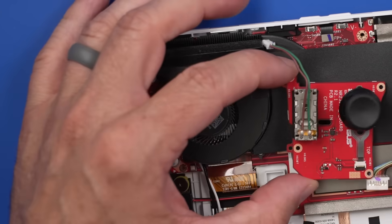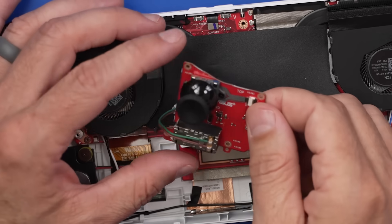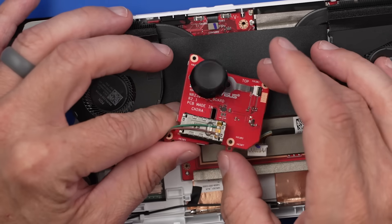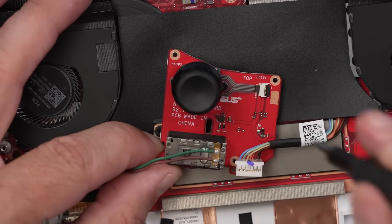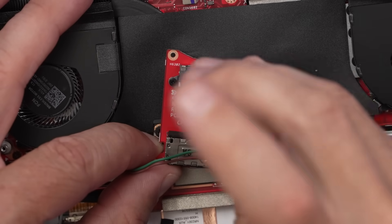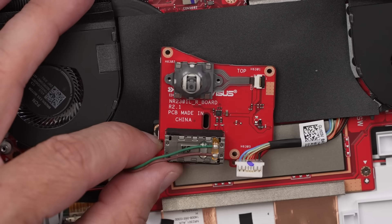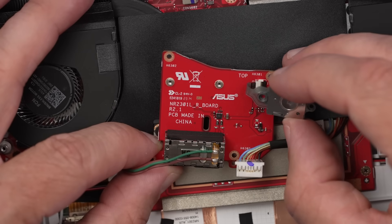I actually really like this board. It has the analog stick attached to it and looks like a little vibrating motor here. The nice thing about this is if your analog stick goes bad and you don't know how to replace it, you can just replace this board. There are two screws holding the stick on, so theoretically we can remove the thumb stick cap, then those screws, and that would be an easily replaceable analog stick. That would be awesome.